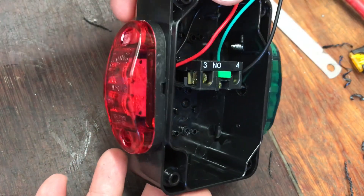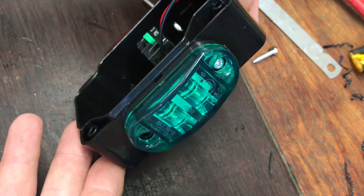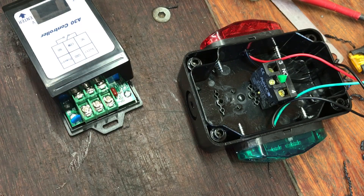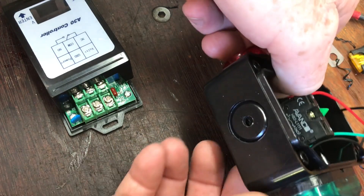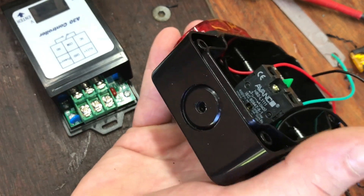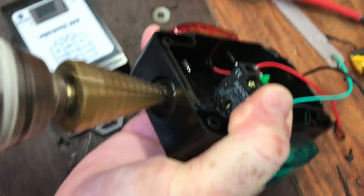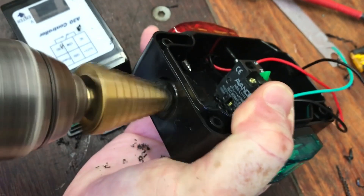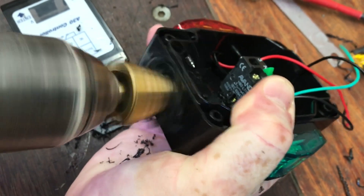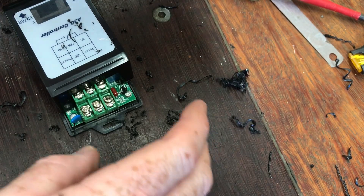These are just 12 volt navigation lights for a boat — a cost effective option, nice and small, they fit on the side of this panel. I'll use a step drill to enlarge this hole here. This will allow the wires to be connected to the voltage controller.